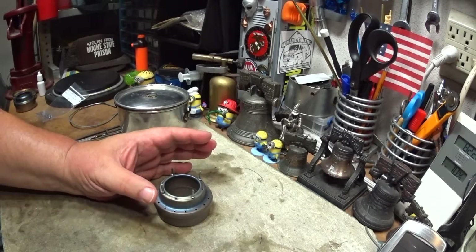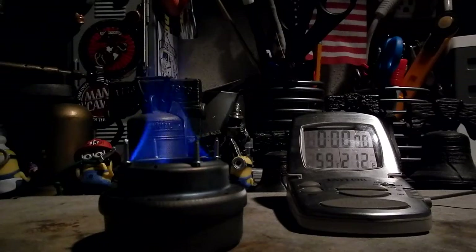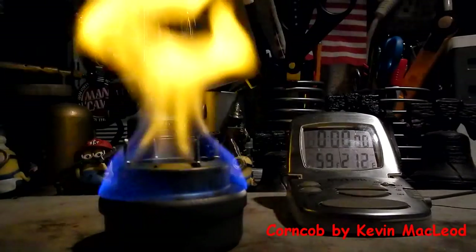I put them in and ran the same boil test — two cups of water starting at 59 degrees — and this is what it looked like.